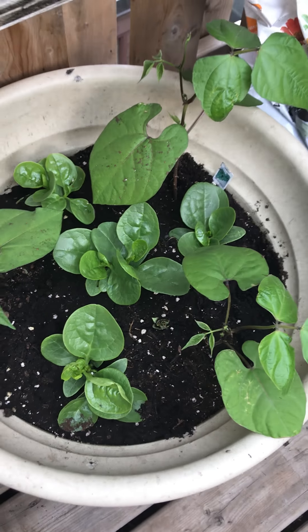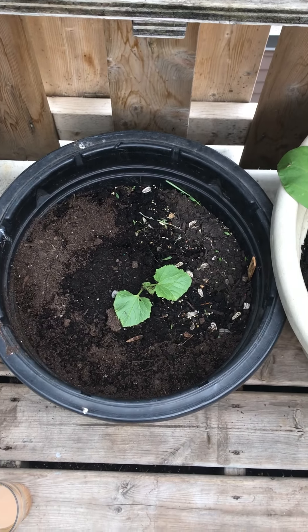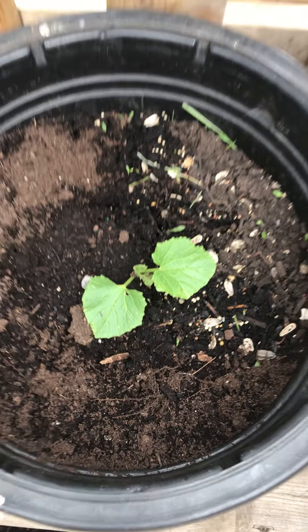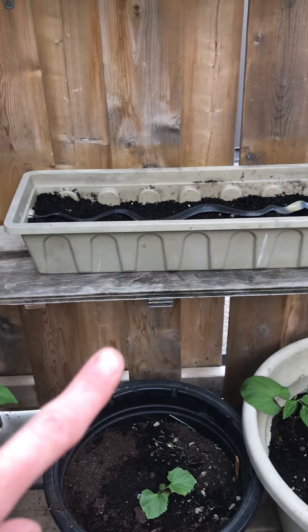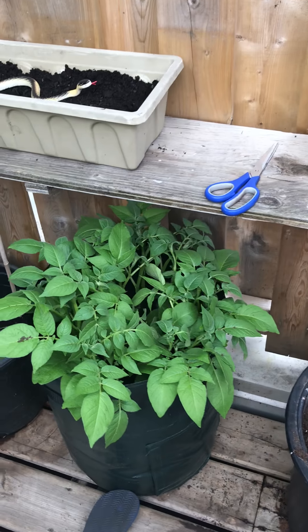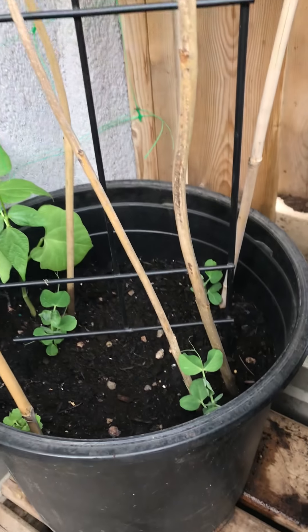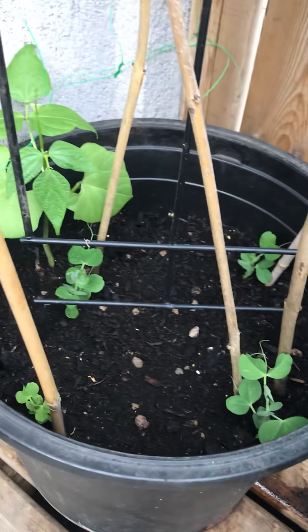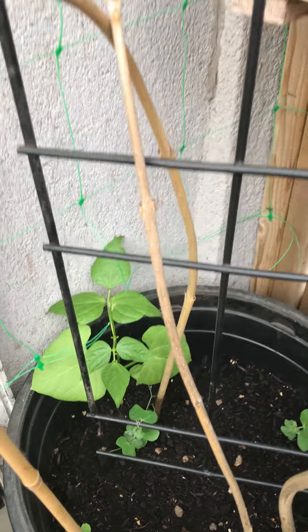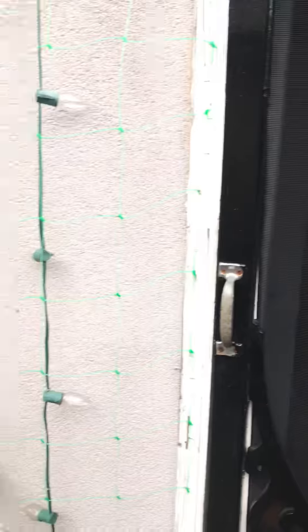I planted some spinach in there too, so spinach underneath and beans on top. This is a melon — we'll see what happens; the thought process is it's gonna climb up and then I'll attach it to the side of the wood. I've got potatoes — I got myself a potato bag, so you can unvelcro it and access the potatoes inside, kind of cool. And then I've got some peas that are just starting in here, and another climbing bean so it should climb all the way up the wall. So that's the deck!